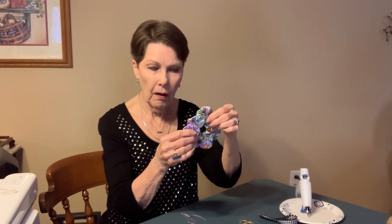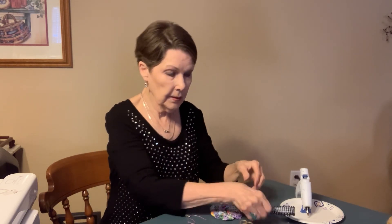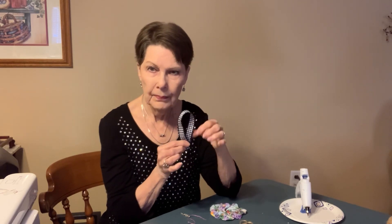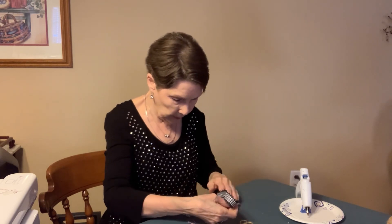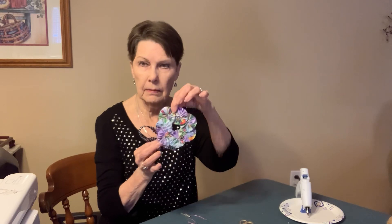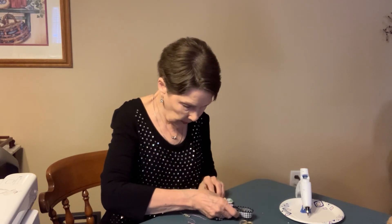So I've already hot glued these together, and now all we have to do is attach our hanging ribbon. I like the black and white check — I think that just goes so perfect with it. Just pick any place in between two of them and put it on the back.